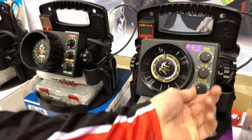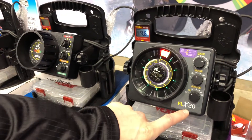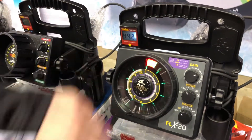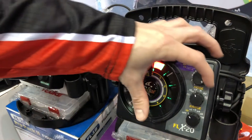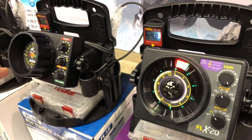Last year we took the FL20 and changed it to the FLX20. What that means is that this unit is now brushless. When you have a brushless motor, you get a much brighter display and you also get a quieter display as well.